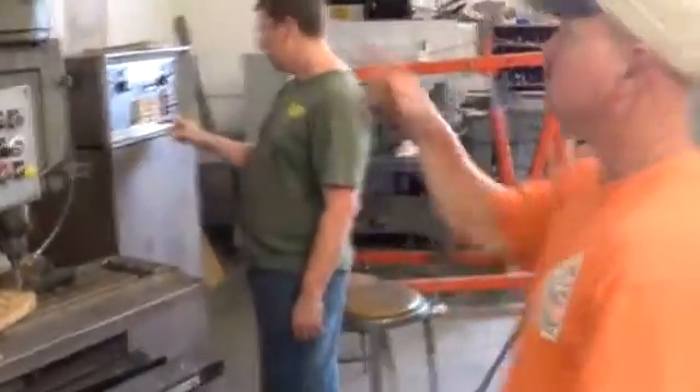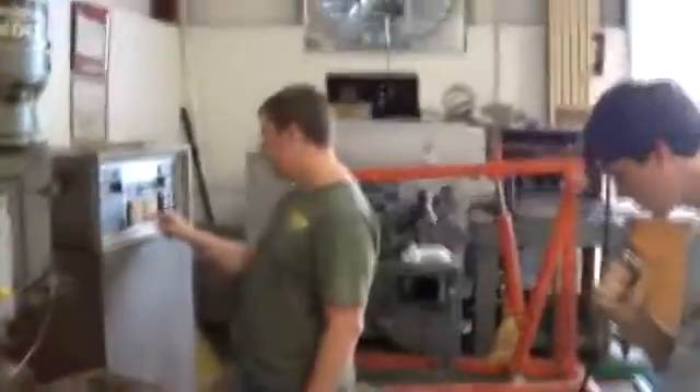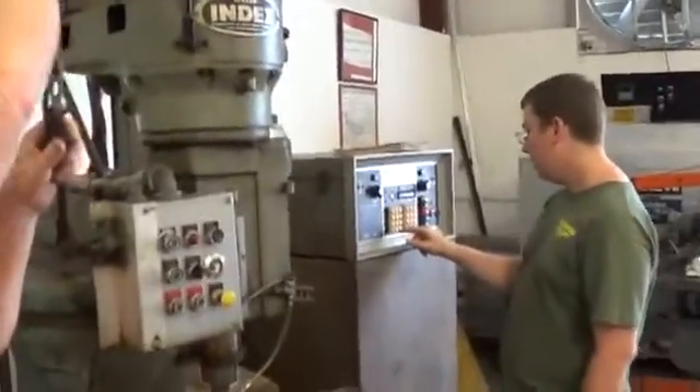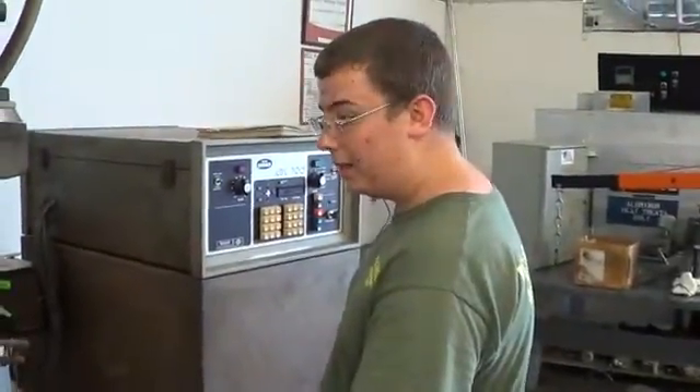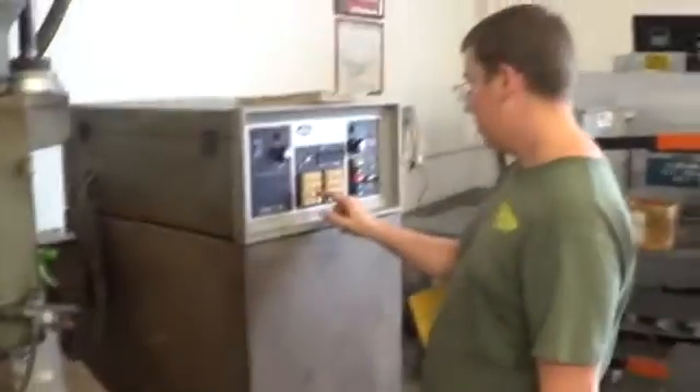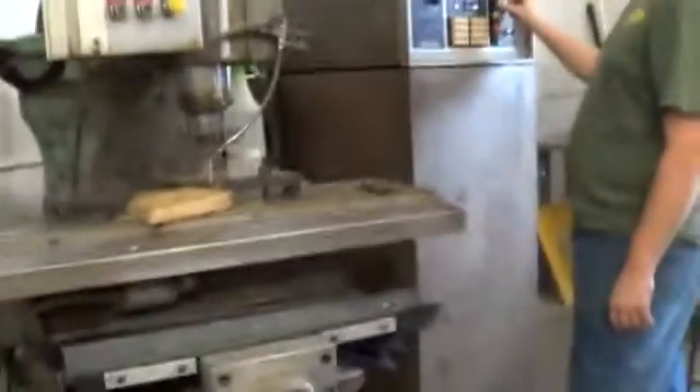Alright guys, what's going on? This is mag1381 with Colonel Higg, Trekkie Guy 34, and the Wells Index CNC machine. We've been learning how to use this — this guy's a geek, man. This is kind of boring videos, but yeah, this stuff is really fascinating to us, but not everybody. Yes, Trekkie Guy.